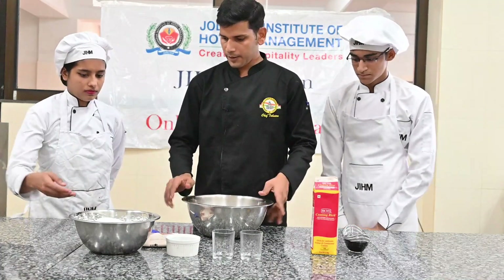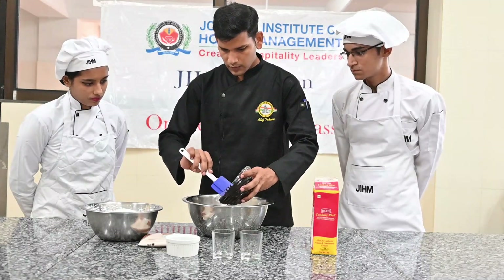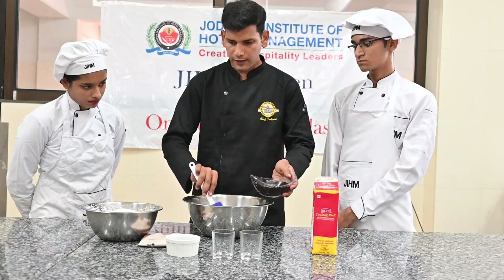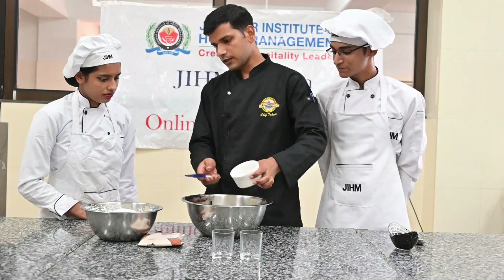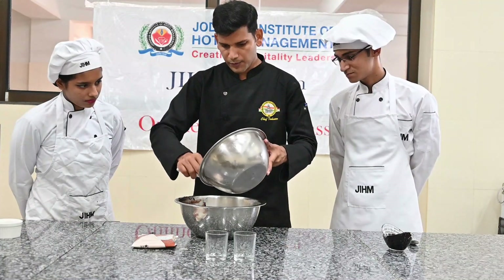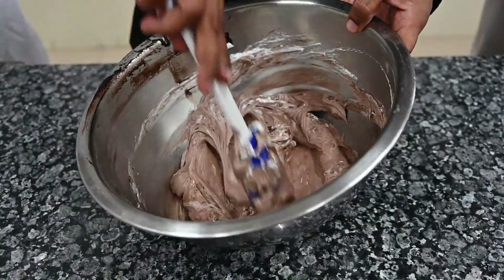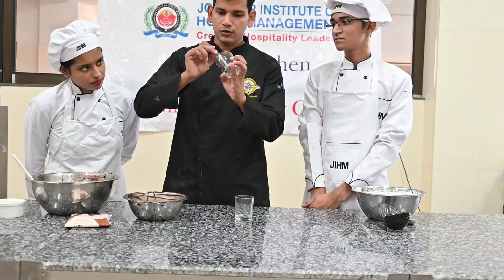We start with the chocolate. We take a bowl, and in the bowl we take the ganache. We mix the chocolate chips and fold in the whipped cream in the same way. The cream and chocolate will be mixed together. We have some chocolate in the middle, and then we will show it nicely.